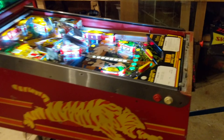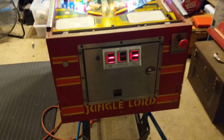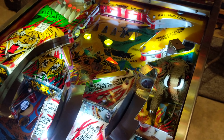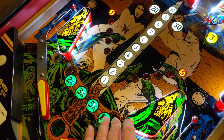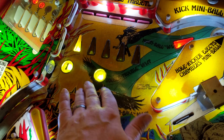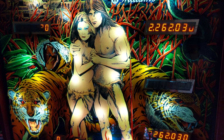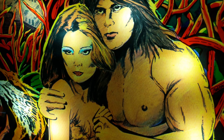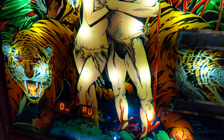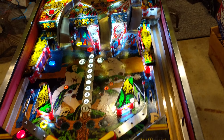For any of you that don't know, Williams made the first hundred Jungle Lords in red — red cabinet, same design but a red cab instead of blue. The playfield is actually different at the bottom with subtle artistic differences, but the top is completely different because it's all yellow, which was not on the blue one. The backglass graphics are completely different — Tarzan and Jane, tigers — all different artwork.